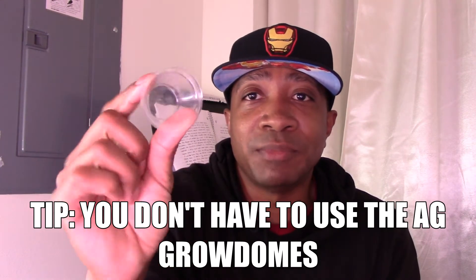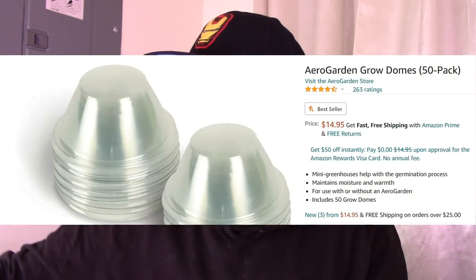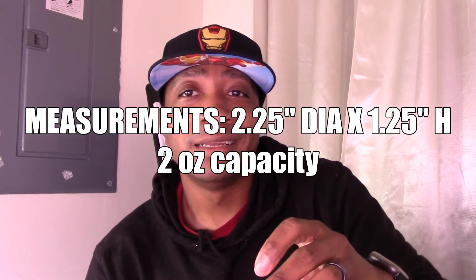Last time I said you should use what you got, so I came up with some other ways to boost output. These are the humidity grow domes — you can buy them, but it's kind of a waste of money. So I looked on eBay and found these little condiment caps. You can probably find them at any local Wingstop or barbecue joint. I paid $10 for 40, and they come with lids.